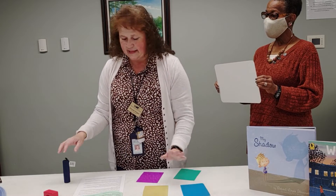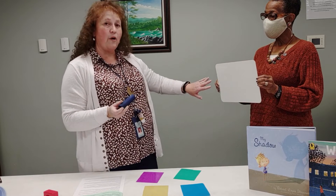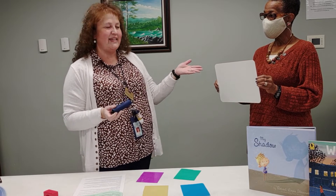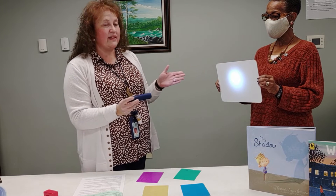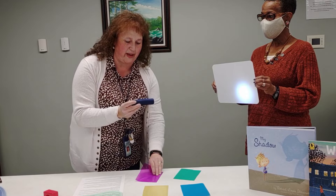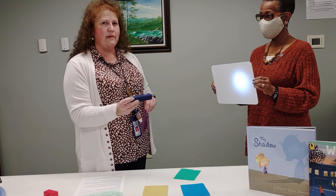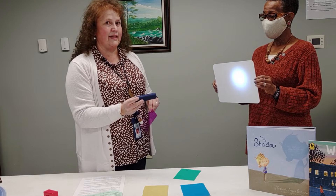We are going to take the cellophane paper, put it in front of the flashlight, and shine it on our board here. My assistant is holding the board so that you can see this. When I shine the flashlight you can see the board is white. What happens when I take the purple cellophane piece of paper and shine it? Think about that for a minute. What do you think is going to happen? Let's see.